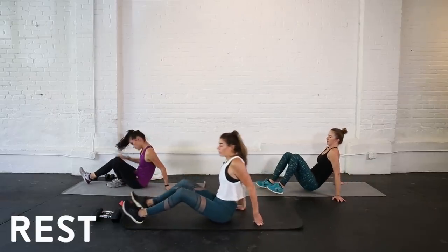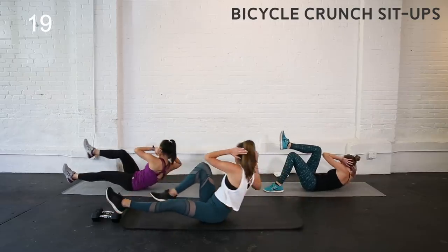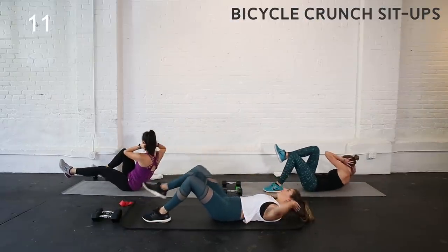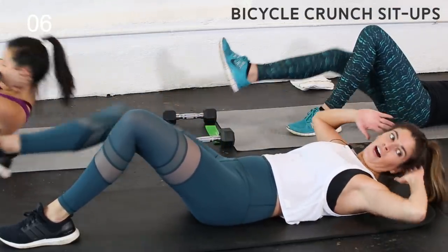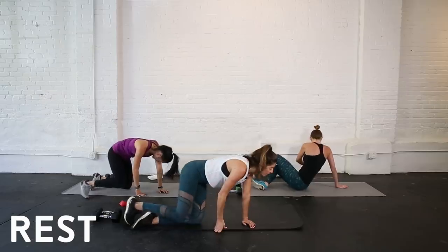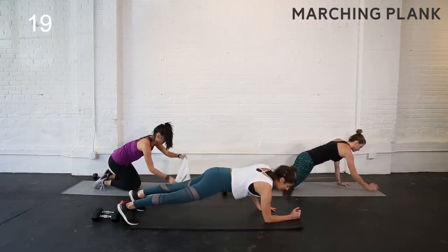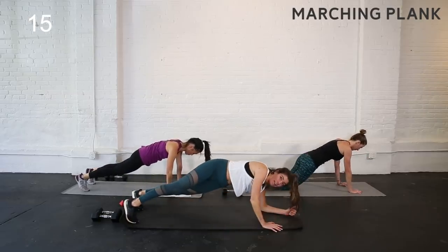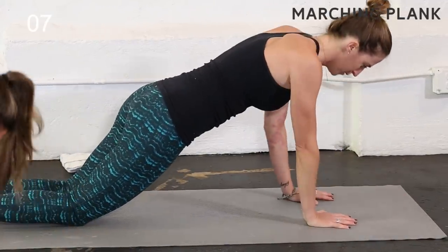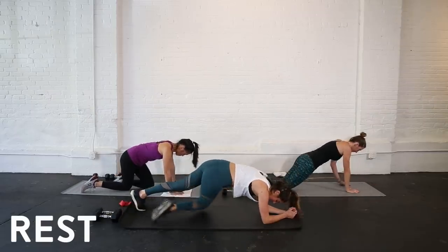Flip back over — bicycle crunch, other side: left elbow to right knee. Those rest intervals are quick. Modification: keep your back on the floor and just crunch that shoulder off. Flip back over to that plank — three down, five to go. Notice as you do this, are your hips dipping side to side? I want as little dipping of the hips as possible — brace through your core, ribcage giving you a hug. Maybe separate your feet a little wider to help. You're halfway there. Flip over — bicycle crunch sit-up, right elbow to left knee. Try to use as little momentum as possible — lead with your torso, not the elbow. Then marching plank — alternate your lead arm.